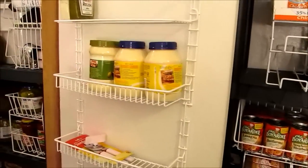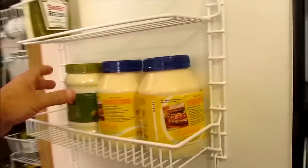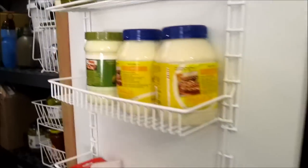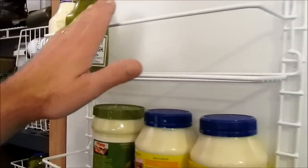We put this system here on the back of the door to see how it's going to work out. We're trying to put only plastic stuff on here so in case it falls it's not going to break — mayonnaise, relish, tartar sauce, probably mustard, ketchup, stuff like that.